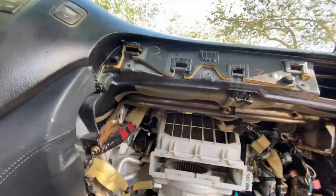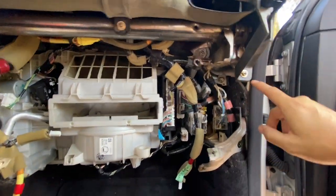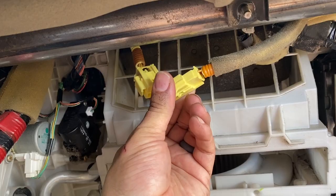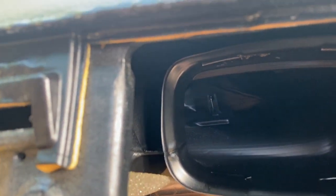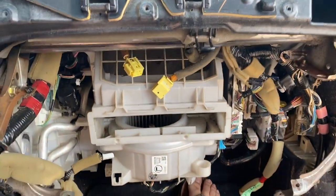Next step is removing this. Take out the 8mm bolt, 10mm bolt, and two more 10mm bolts. After you remove those, underneath you're going to see two 12mm bolts and a plug — take those out; you'll need a 6-inch extension. Disconnect any other cables as needed. There is a thermostat sensor in here — do not damage it; you can unplug it from underneath. Just to be safe, take it out and put it in a safe place.